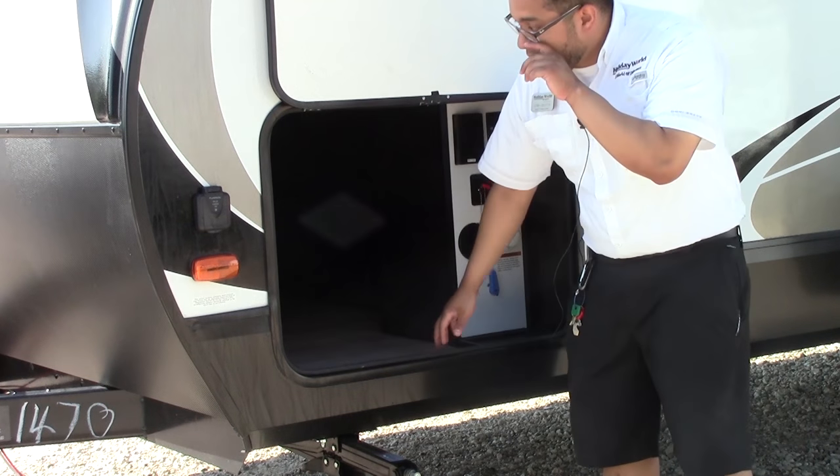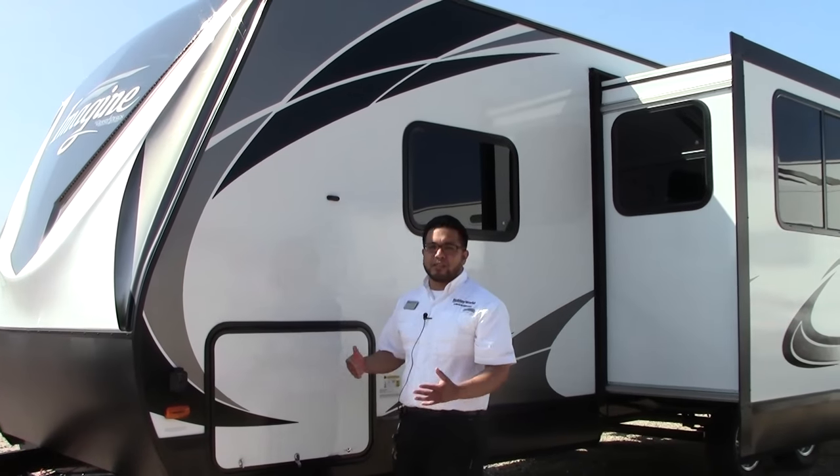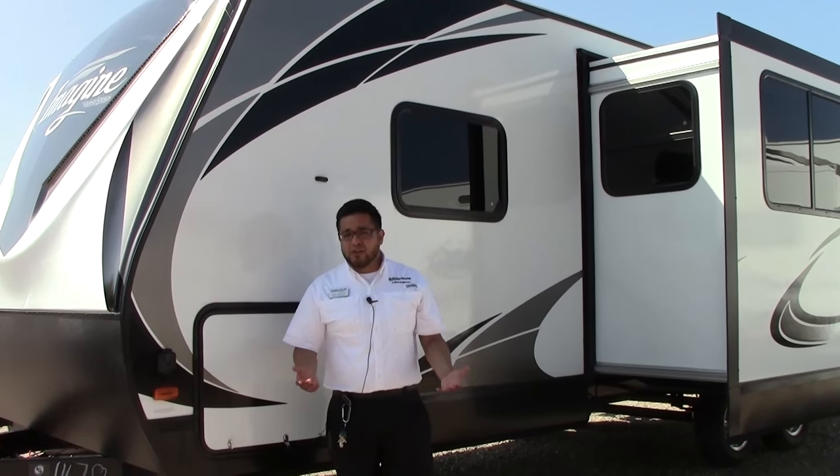All aluminum in here so there's no carpet — very, very nice. Large pass-through storage on a nice ultralight travel trailer. She actually only weighs about 5,600–5,700 pounds and she's 32 feet long.